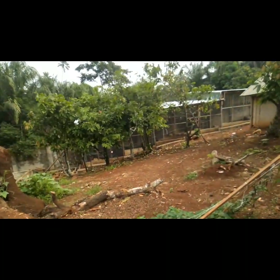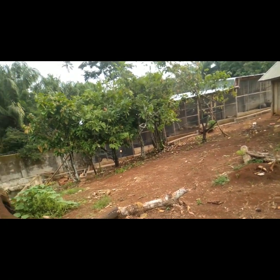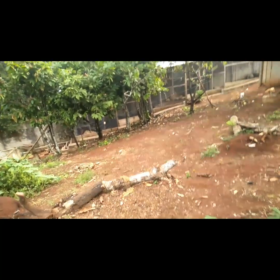This is my farm. I also have a poultry farm — you can see I have layers and broilers — but this video is focused on catfish. Thank you.